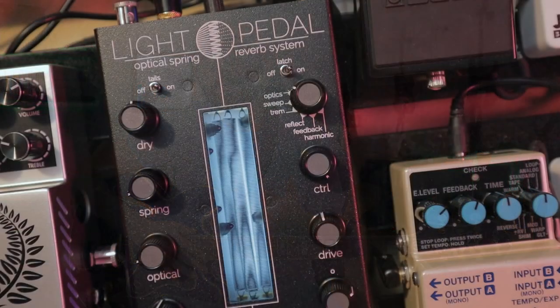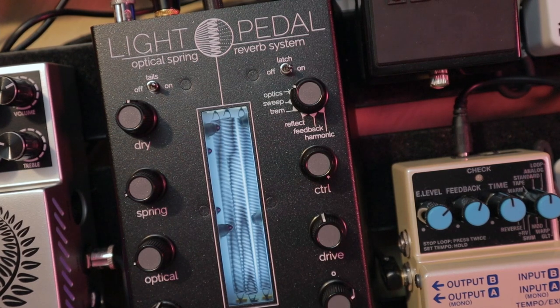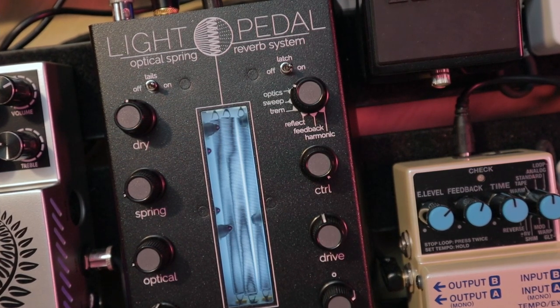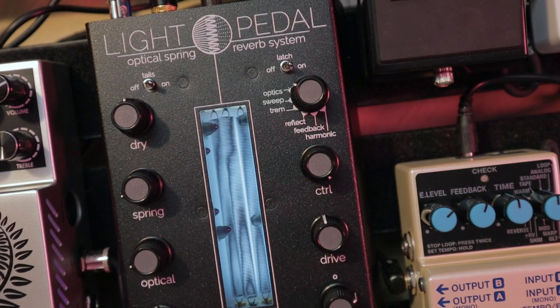Now let's take a look at the different modes. The first three — optics, sweep, and trem — are optical modes, while reflect, feedback, and harmonic occur within the spring tank. The optic modes allow us to choose a specific combination of sensors; for that we use the control knob to choose which ones to activate, and it sounds something like this.